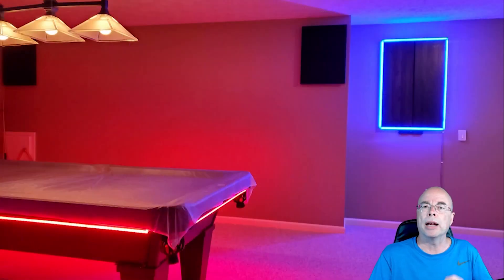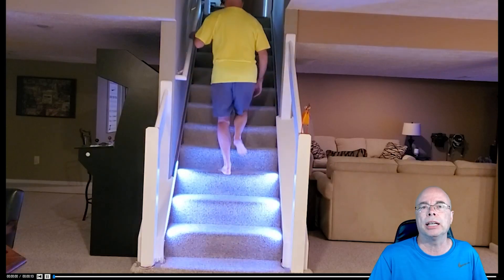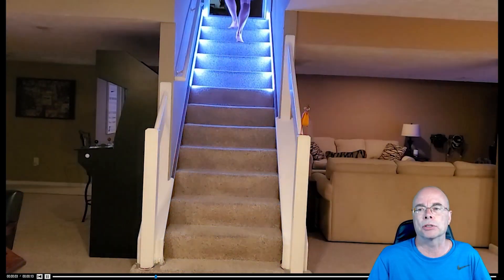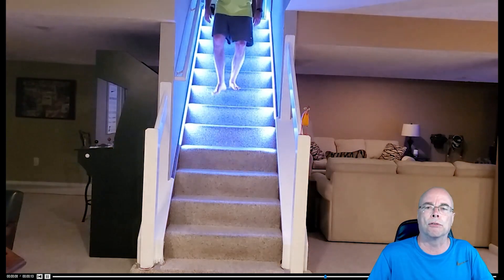The next question I always ask is: do I want the LEDs themselves to be visible? By visible, I mean being able to directly see the effects of the LED lights, even if they're behind some kind of diffuser. Being able to see them — like on my motion-activated stairs — as opposed to ambient lighting reflected off the wall makes a big difference in the mounting location.